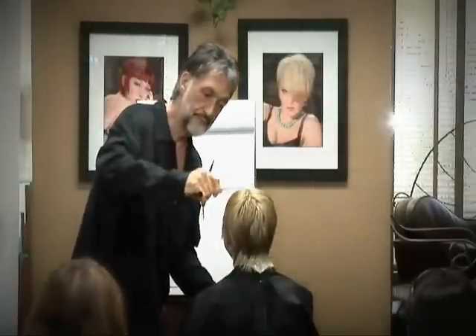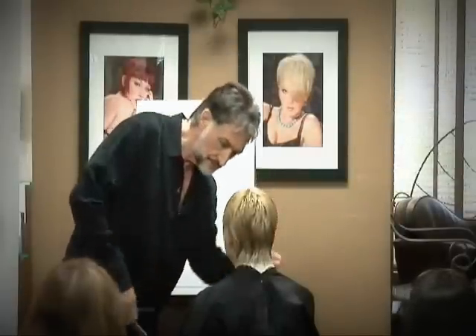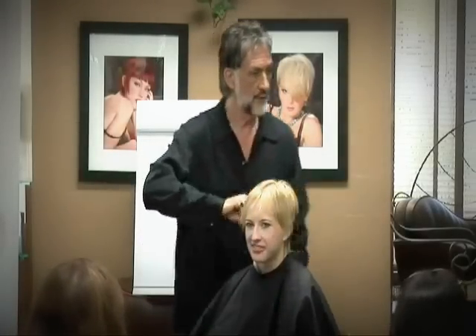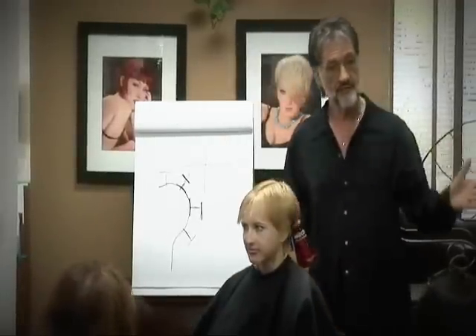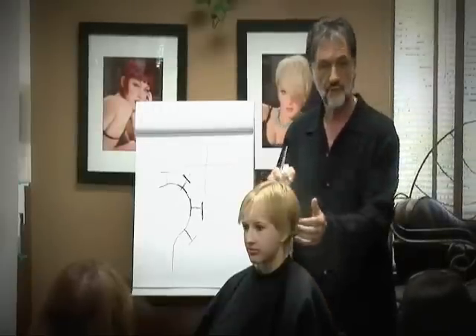This lady had a haircut — a very beautiful haircut from the previous designer, whoever that was. Please compliment them for me, because they did a nice design. They really did. Always compliment fellow artists, always. Because if you put another artist down, you're really doing a disservice to yourself, and you're putting yourself down.